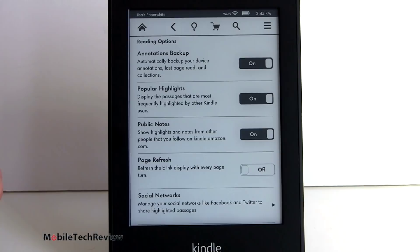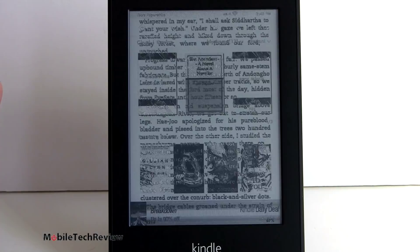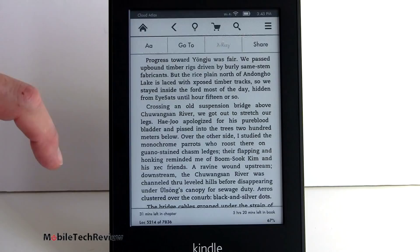We have social networking for those of you who like to share on Twitter and Facebook what you're reading. Now if we're in a book, here's what it looks like - nice, sharp, clear text. I can see the difference. This is Amazon's default font that they've been using forever. Right here is Cecilia, and now there's Cecilia Condensed also. They've added a couple more fonts.